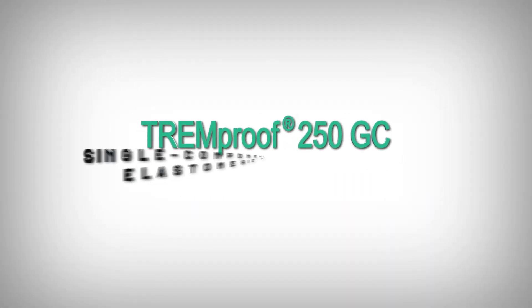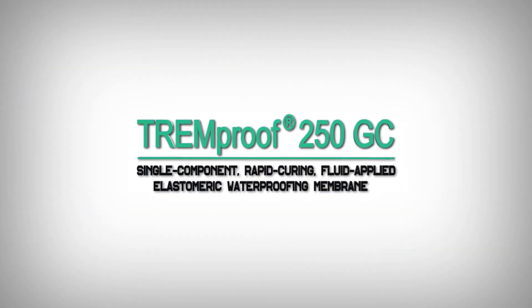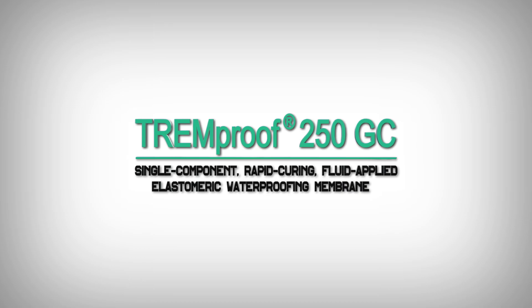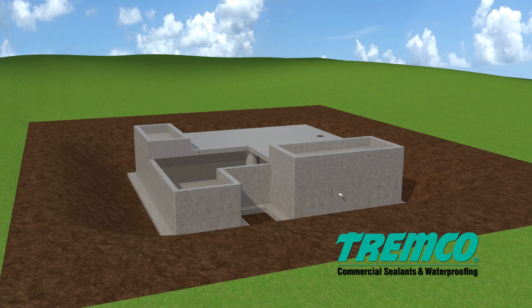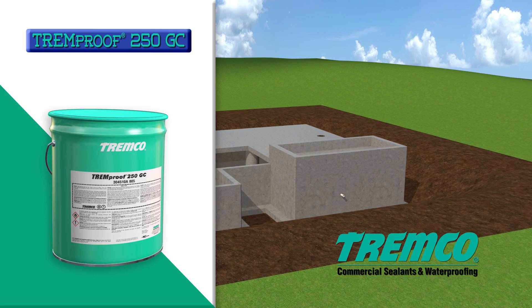TREM-Proof 250GC is a single component, rapid curing, fluid applied elastomeric waterproofing membrane. This video will provide instructions for the application of TREM-Proof 250GC cold fluid applied membrane.